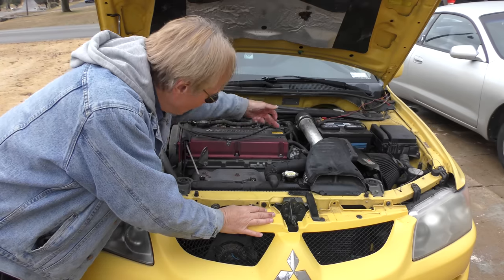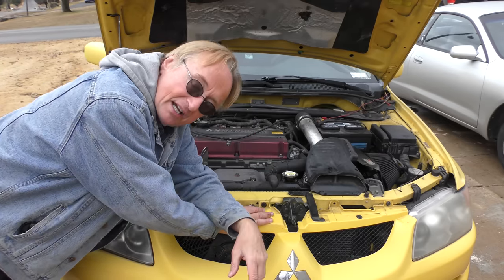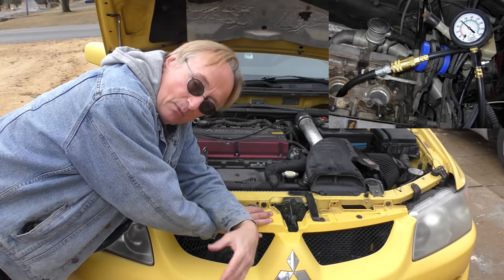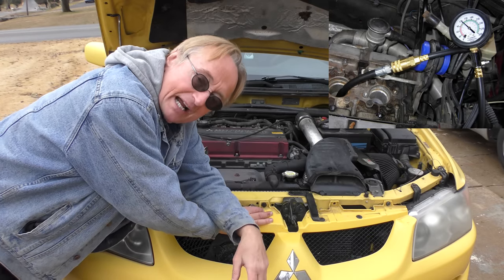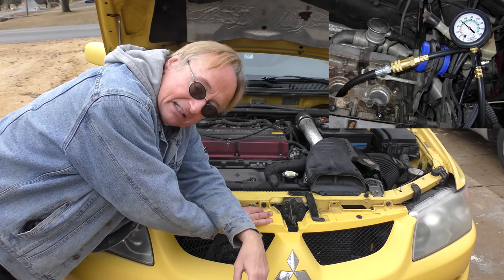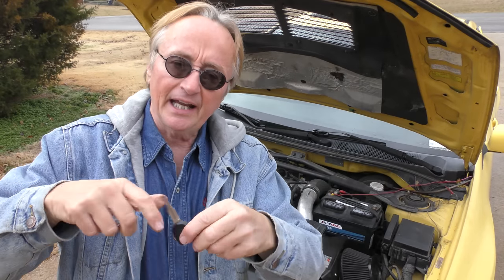You can also take out the spark plugs and do compression tests — all cylinders should be within about 10-15% of each other with relatively high compression values. But when they run as poorly as this, my advice is: hand the key back to the owner and don't buy it. You have no idea what has been done to the vehicle.